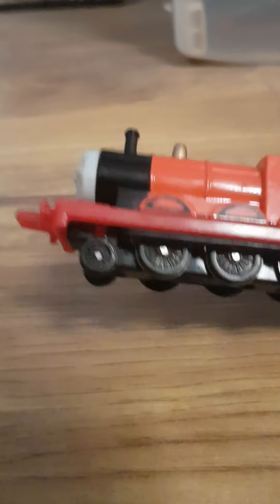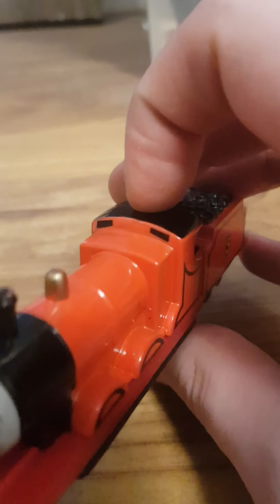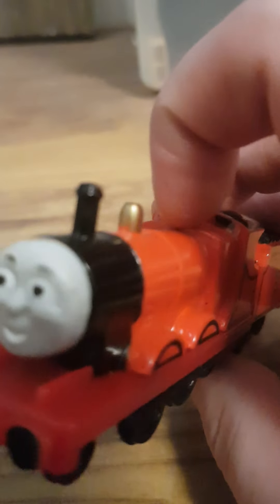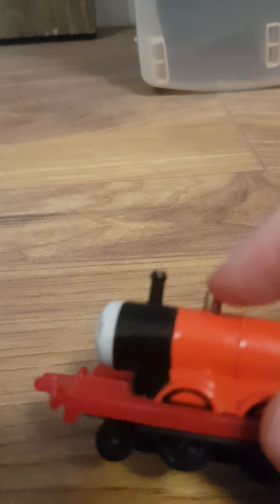They could have also painted his wheel rims silver — that would have been nice. And added more paint to his cab roof; I would have loved that. I'm glad they remembered to add his windows on the cab — that's nice. But his whistle is missing for some reason. Not sure why that is, but I would have loved to have seen them paint up that boiler band gold.